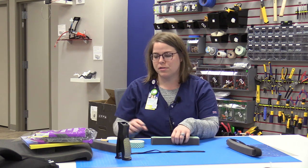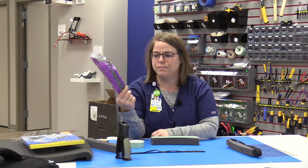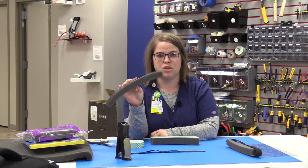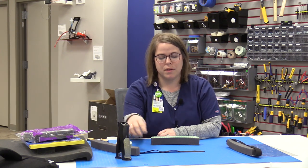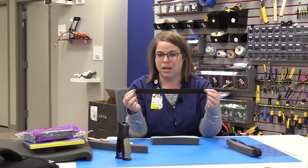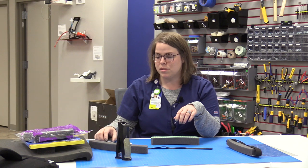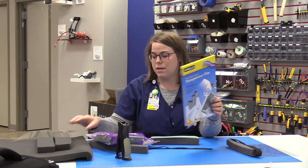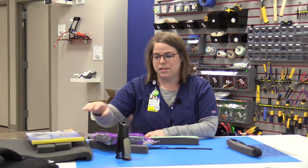The materials you're going to need are the air conditioner foam weatherseal — just a one by one-ish block of foam — some double-sided foam tape, some elastic (doesn't matter how wide; this happens to be an inch, about 15 inches), some scissors, transparency film, which is a clear piece of plastic, and then a stapler.